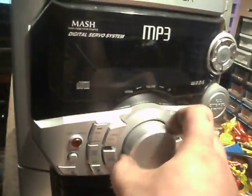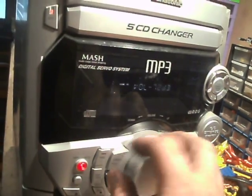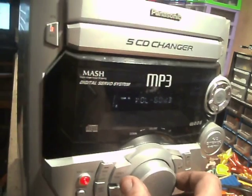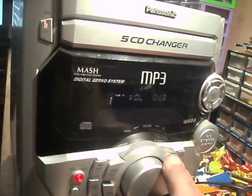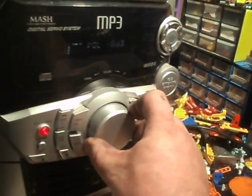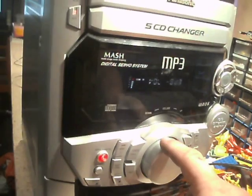That must be the volume. Turn it on — yeah, that's volume. It's reading 80 decibels, 76, 72, 68, 64, 57, 50 and it goes down to zero. Well that's weird, because that way is turning it up and that way is turning it down. I've never come across a stereo that does that.